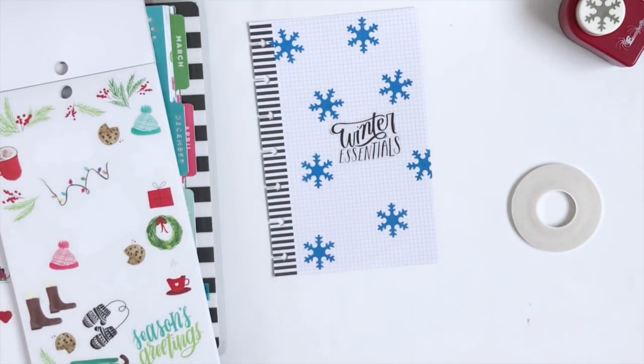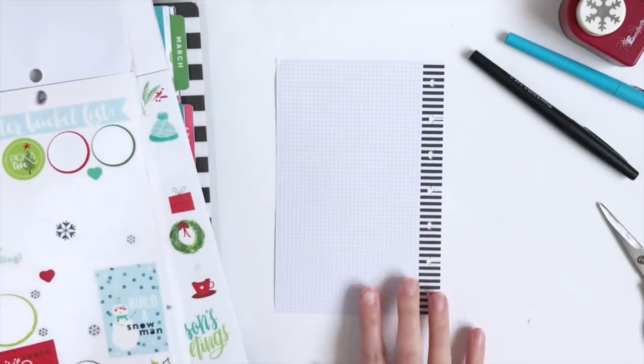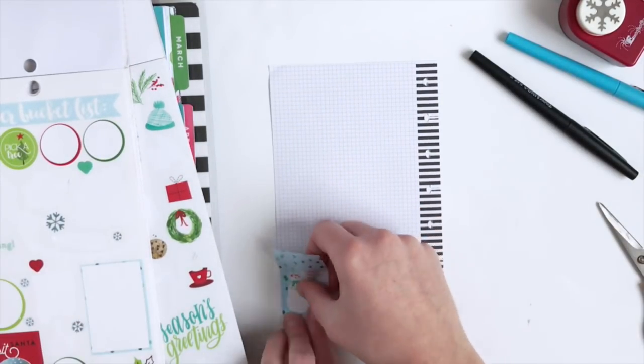So this is going to be my cover page, so I'm going to flip it over now and use the seasonal sticker book to grab some of these winter activities.